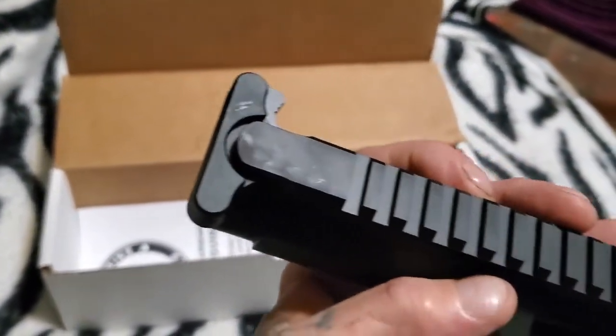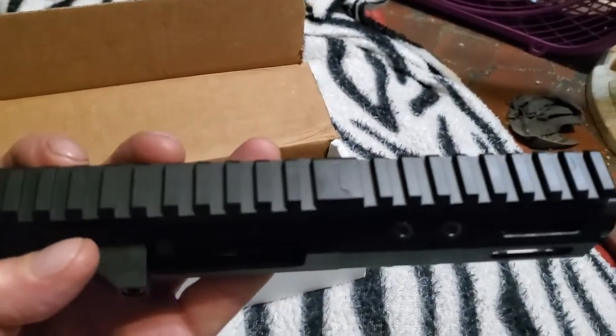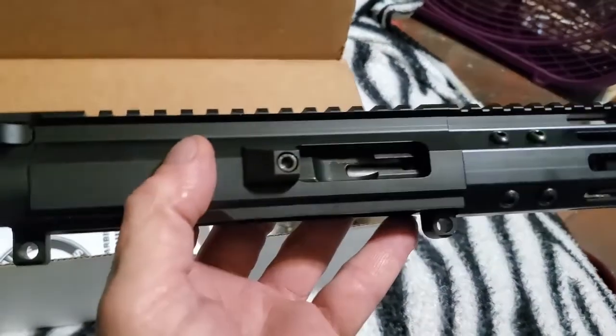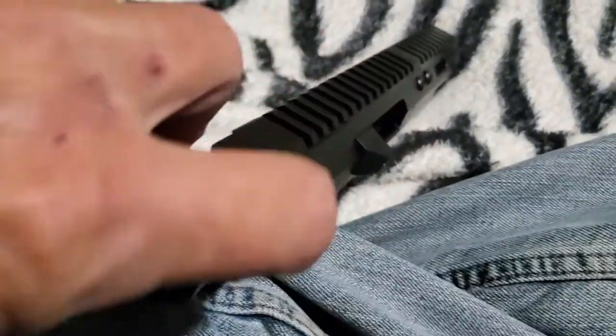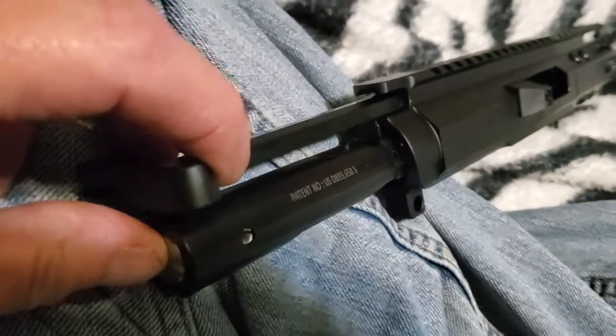This charging handle is going bye-bye because I got a nice anodized blue one. Yeah, this is going to be a fun little build here, folks. Me likey.